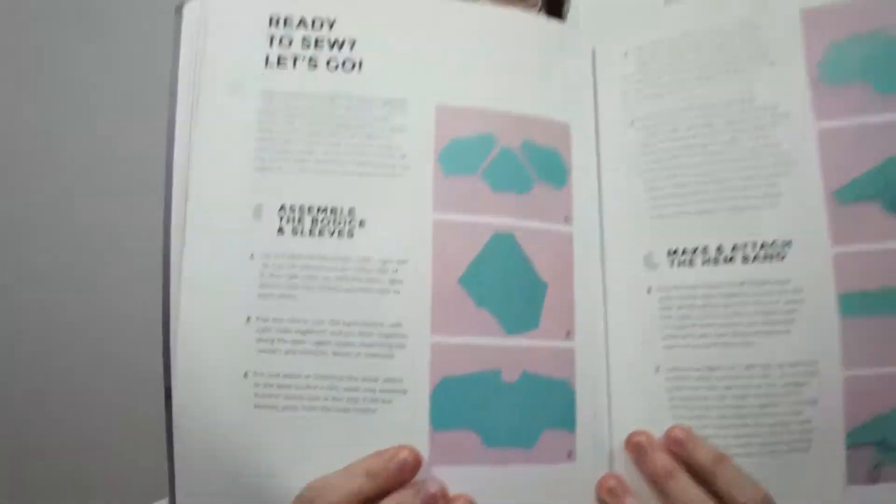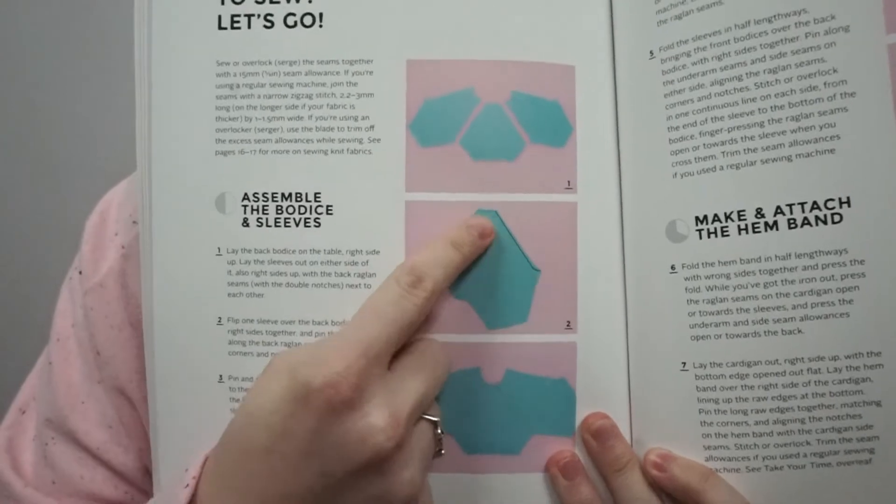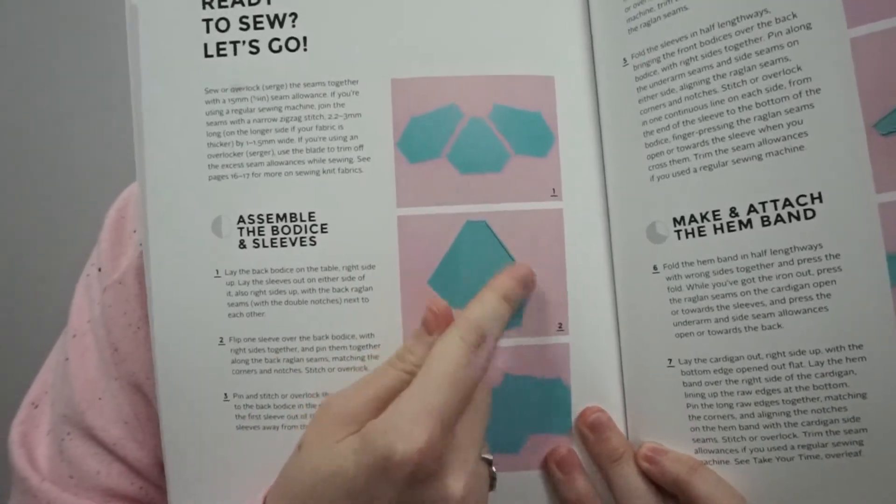Even though I don't particularly like how this fits and looks on me, this is a very simple make and I think it would be great for beginners just starting to work with knits. The reason is that it's a raglan sleeve, which means you're just sewing a straight line — you don't have to sew a curve or set in a sleeve. The sleeve is pretty flat and you're just lining it up with your back bodice — literally one straight line.